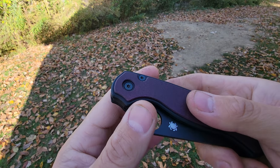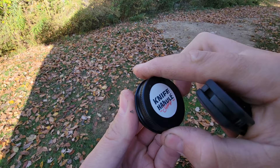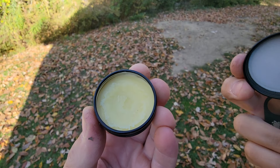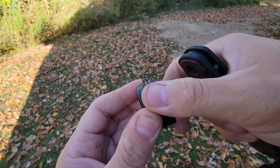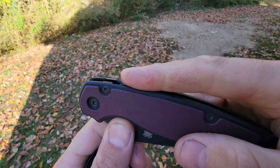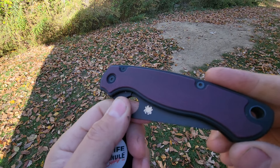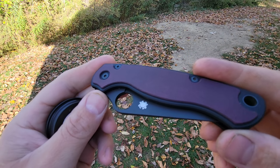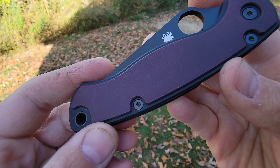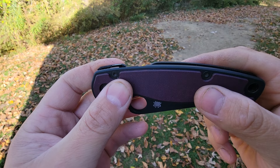On the limited edition order option from the link in the description, I've added an option for me to oil the scales for you. This one has been oiled — I use scale wax from Knife Handle Supply. Check them out on Instagram, really cool company. If you want me to oil the outside and edges — I skip the inside since it's pointless — I'll do it for free when you order through the link.